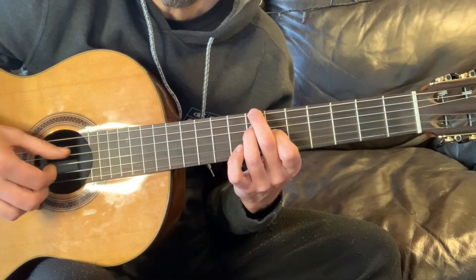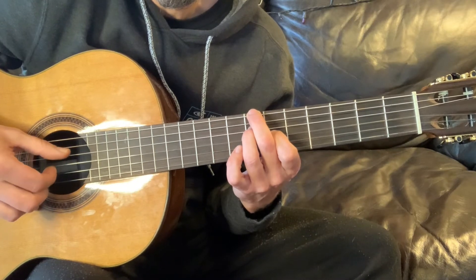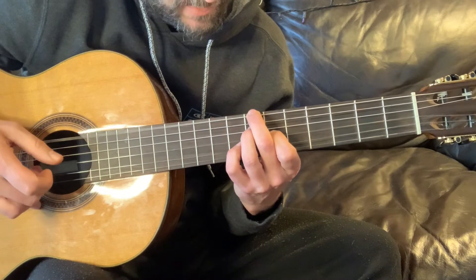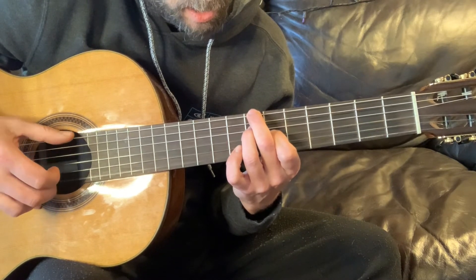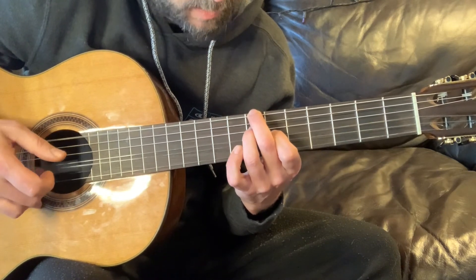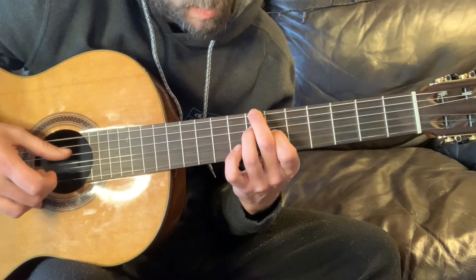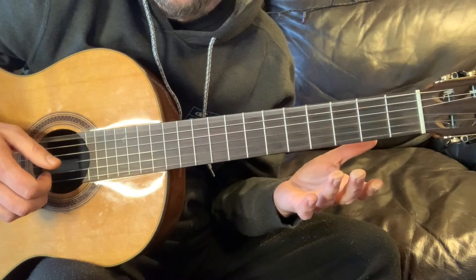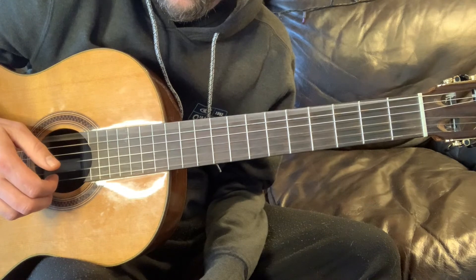And that pinch again on the fourth and third strings. And you're going to go back to that easy double stop. And that one.